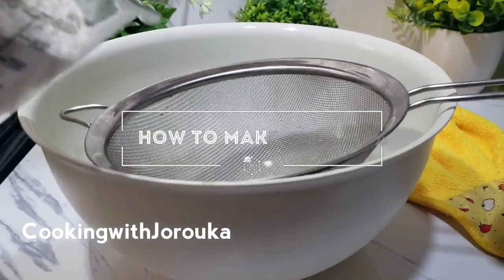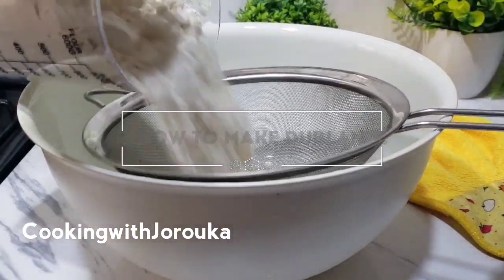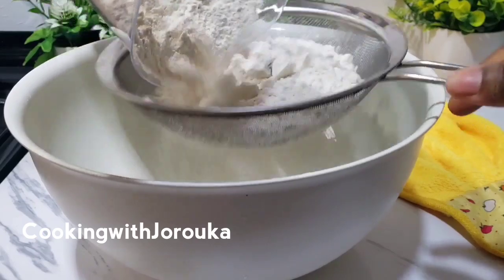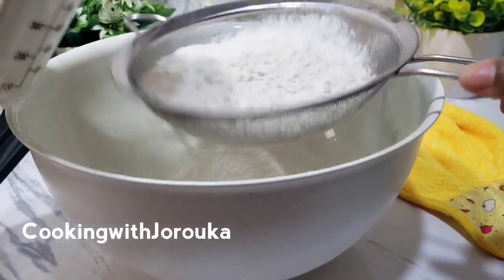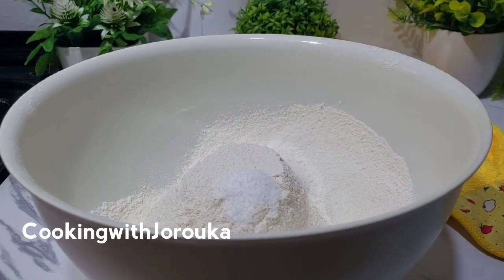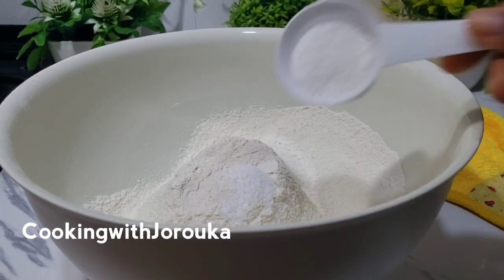Hello, happy new year! Welcome back to my channel — if you are new, welcome. Let's make some Dublin, a northern Nigerian popular snack served at weddings and occasions. I've got four cups of all-purpose flour and a teaspoon of salt.